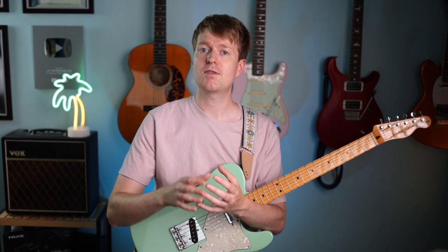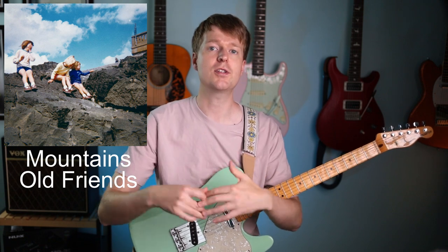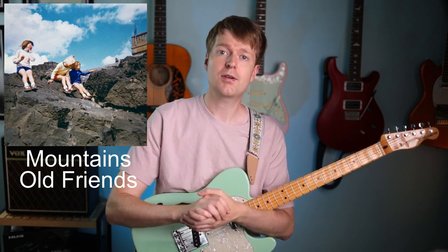So this is a pre-chorus progression from a song called Persimmon that I wrote for My Bad Mountains. We just recently recorded this and released it, so if you'd like to hear the full version of that, there's a link for that down below in the description.